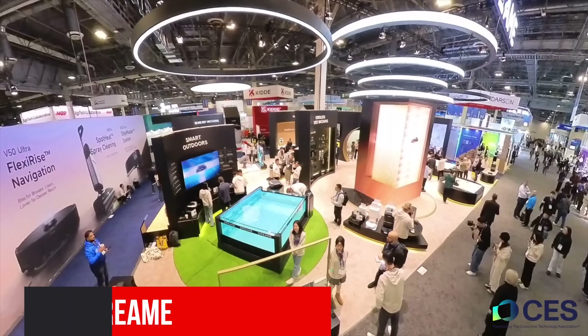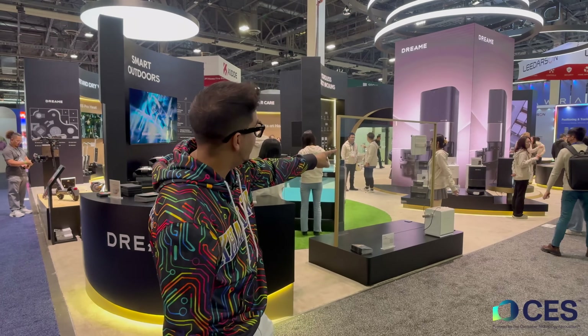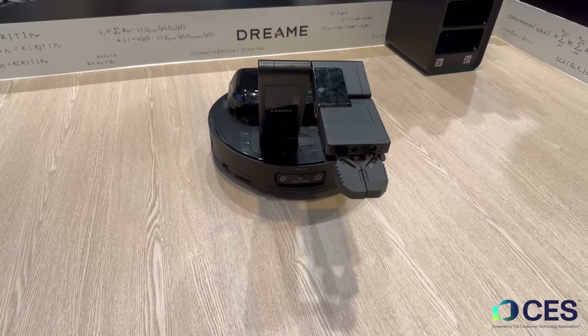Hey guys, welcome back to a new episode of Conflicts. We're here once again at CES checking out Dream, the same company that we previously reviewed, including the X40 Ultra, one of my personal favorite robotic vacuums. Today we'll be seeing exactly what they have to offer at CES. So without further ado, let's go ahead and get started.